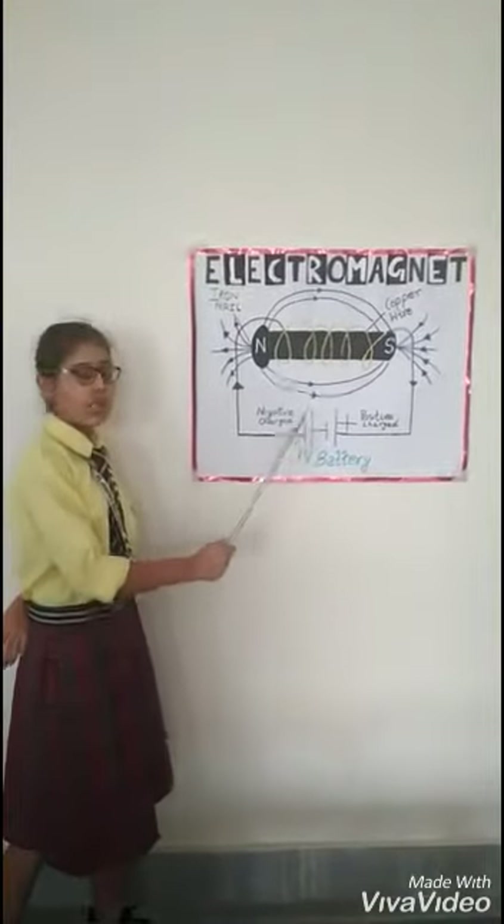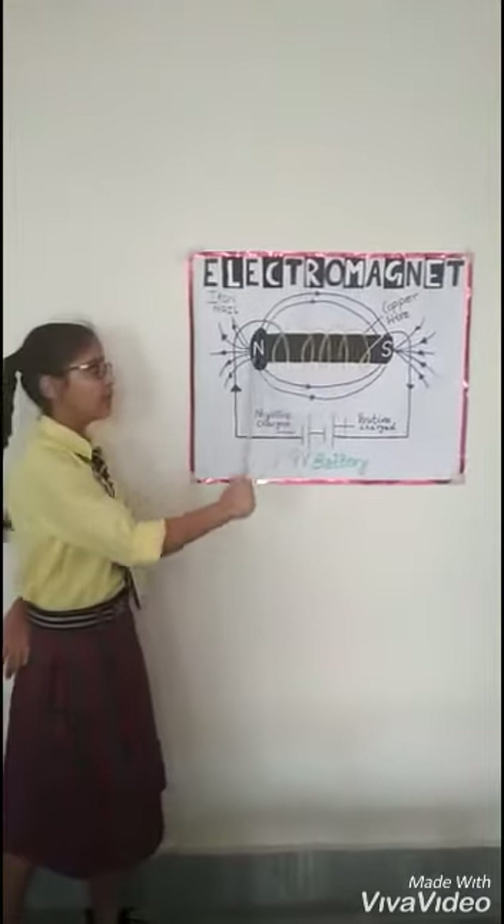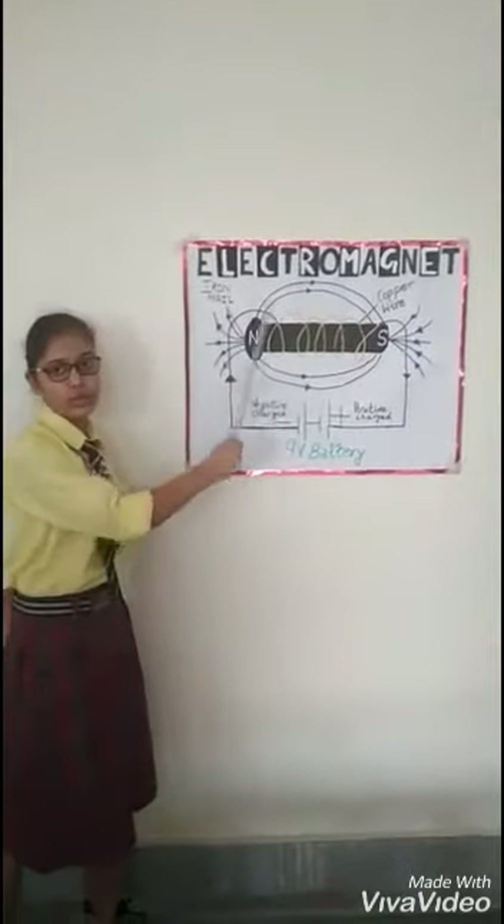When the switch is turned on, the current is passed and it behaves like a magnet. The magnetic field will also be produced around it.